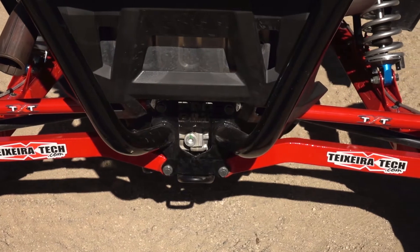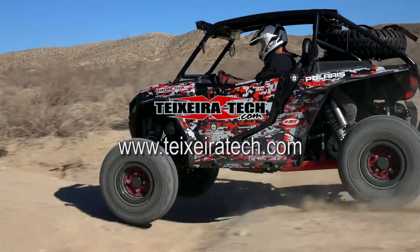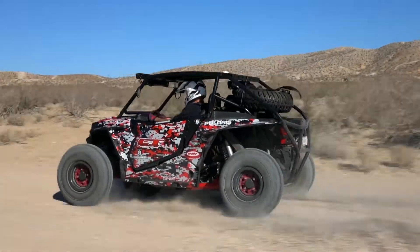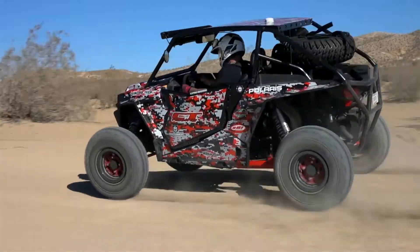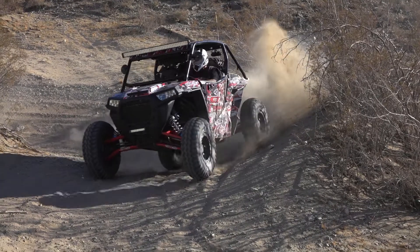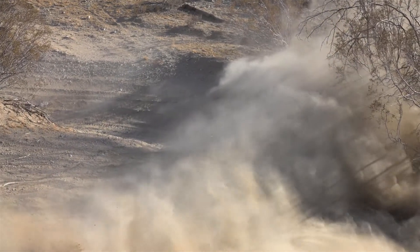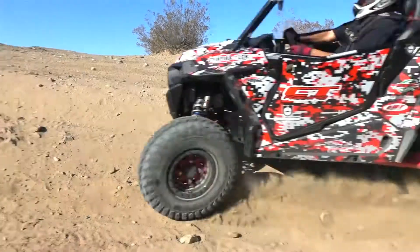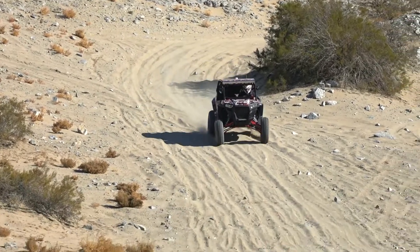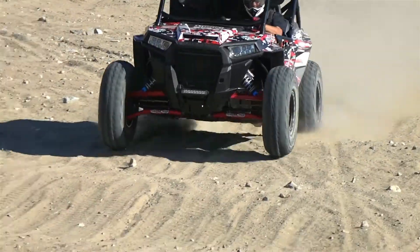For pricing and more information on Texeratec's full line of side-by-side and ATV high performance chassis parts, log on to Texeratec.com. For more side-by-side related content like this, check out some of UTV On Demand's other videos. If you'd like to see our newest videos, make sure to subscribe to UTV On Demand and click the bell so you're notified as soon as they're released. If you like ATVs, consider subscribing to our other channel, ATV On Demand.